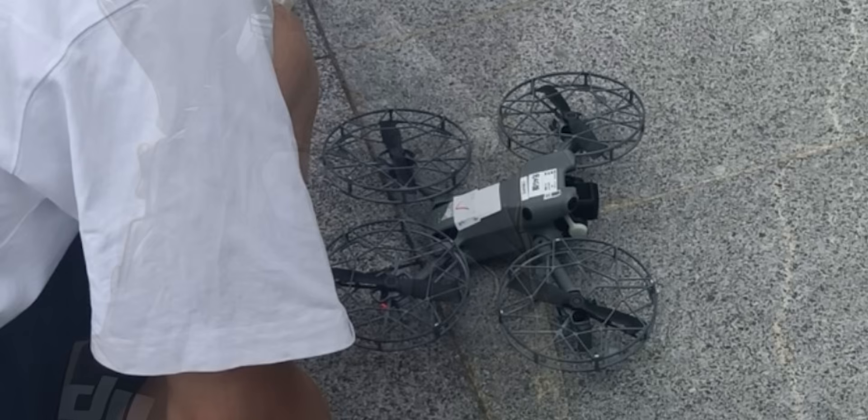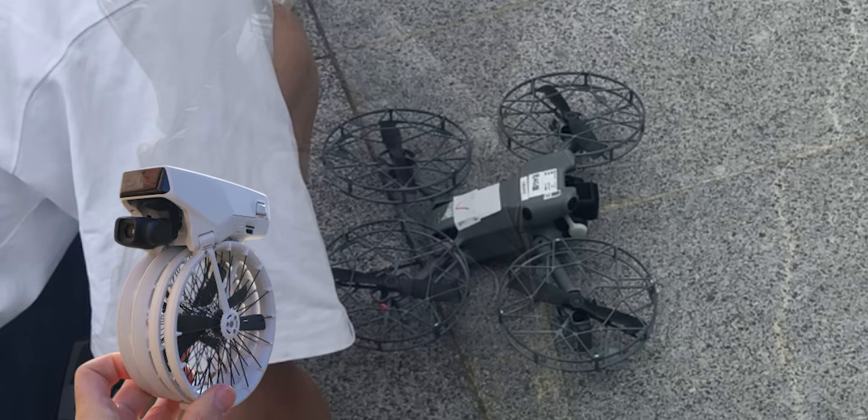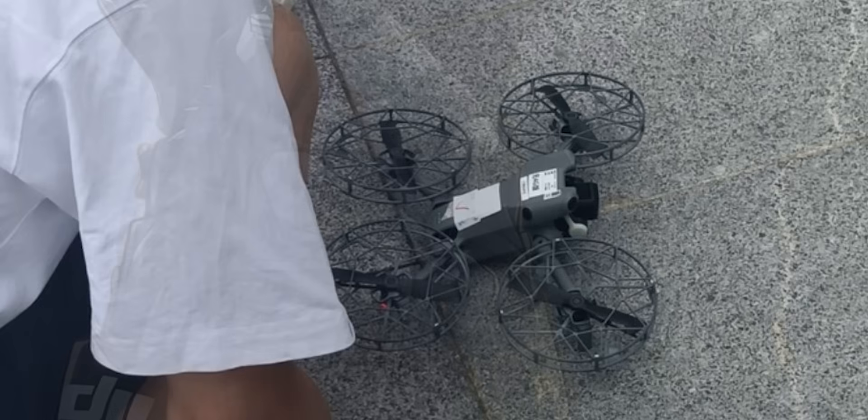Those guards look a lot like what we've seen on the DJI Flip. They're probably made from some featherweight material to make sure the drone stays under that magic 249 gram mark.